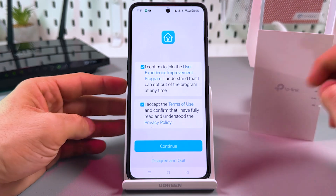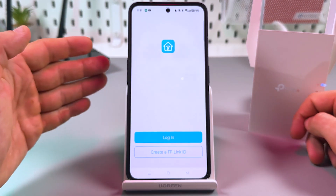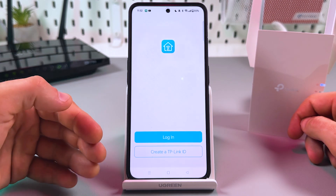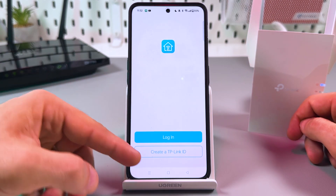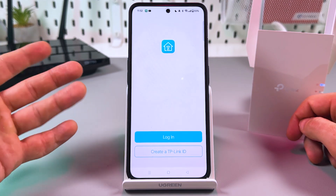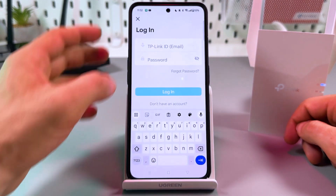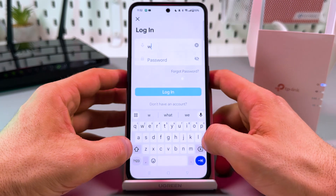Agree to the terms and conditions — it's obligatory. On this screen you need to log in, or if you don't have a TP-Link ID, you have to create one. It's no harder than signing up for Facebook or Amazon. I'll skip this step because I already have an account and I'm just logging in.